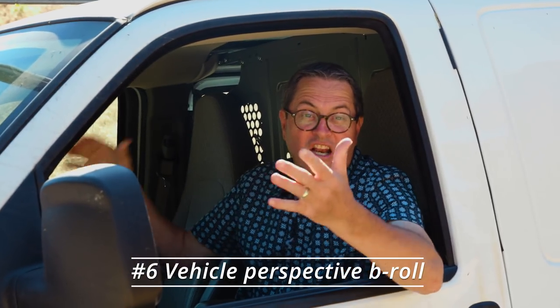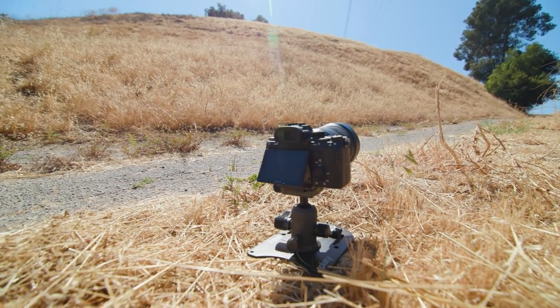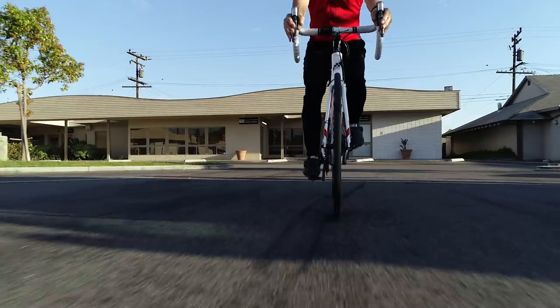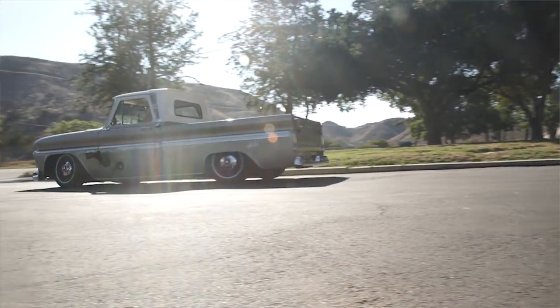Another great B-roll shot I love is putting the camera on the ground and letting the car drive by — or even better, the car drives over top of it. I love that shot. It gives us just a really interesting piece to work with in our video. You can use that for a documentary, a dentist leaving the office, or any kind of narrative piece. It's just a great B-roll shot that adds interest.